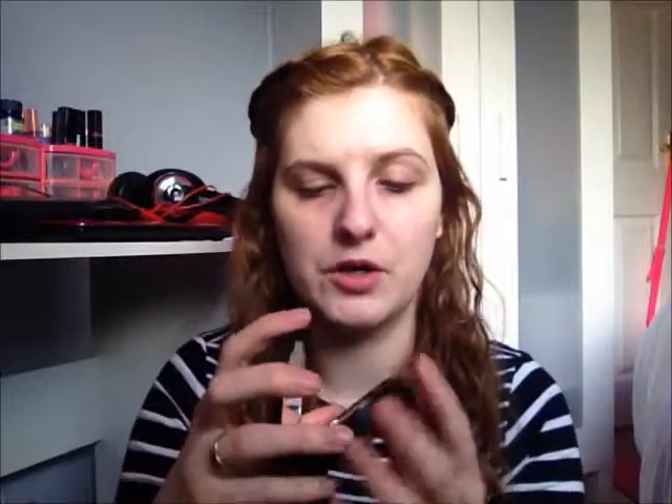So first of all, the packaging — it's okay. There's a good-size mirror, then you have the product, and then a little sponge applicator. But it's not very sturdy for the price — this was nearly 10 euro, so I'm hoping it's worth the money. To apply it, I think I'll try the sponge, because I don't know how well a brush would fare.